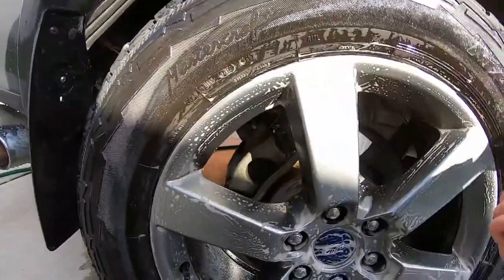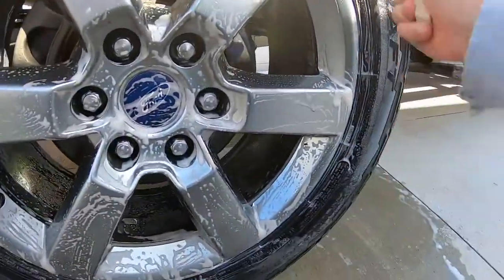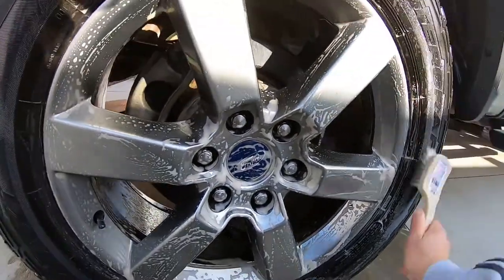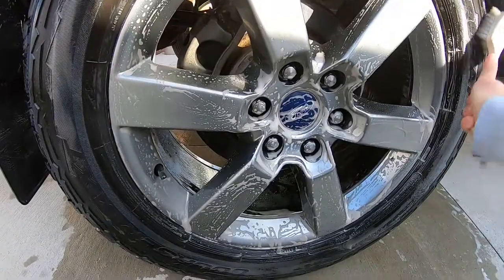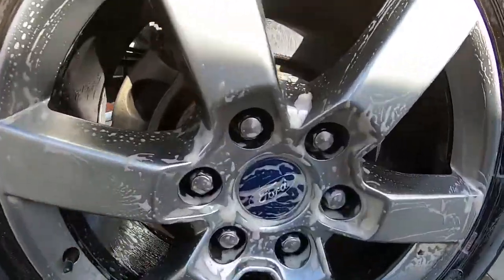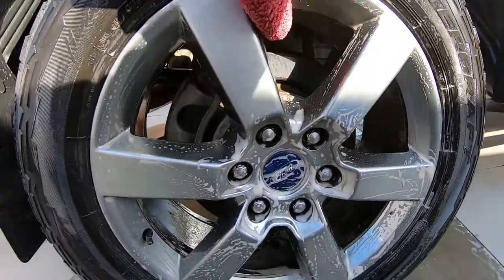Cleaning the tires too with it. The sun's out but it's only about 60 degrees, not hot. It foams up pretty good — not bad at all.